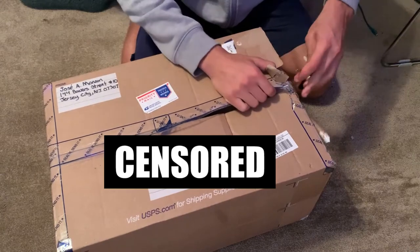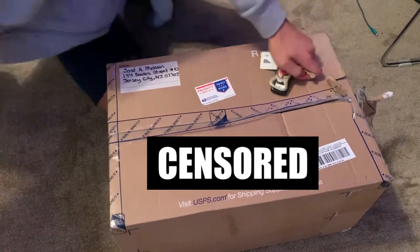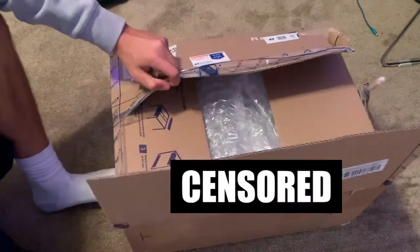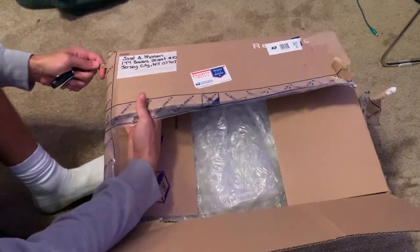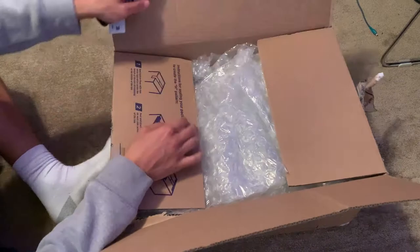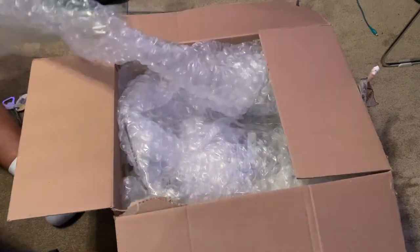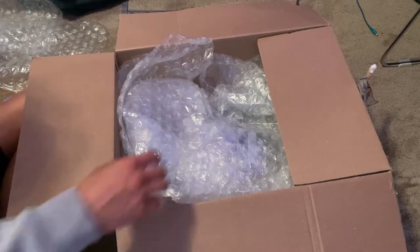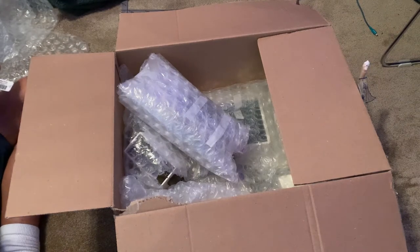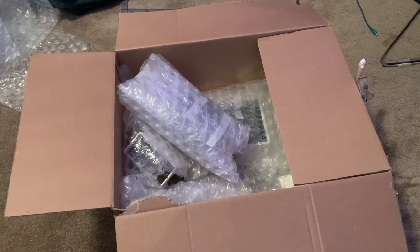You've read the title so you already know what it is — it's the Magnavox Odyssey. But you might not know what that exactly is. You may not have seen one before or know how important it is to history. Look at all this bubble wrap — you never outgrow bubble wrap. I'm going to move to the bed so you get a better look at the system as a whole. This was just kind of the unboxing experience, so jump cut.